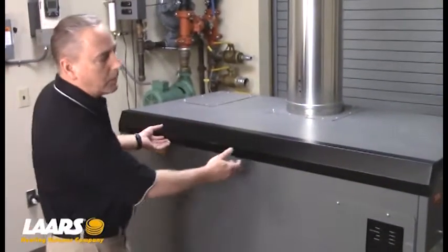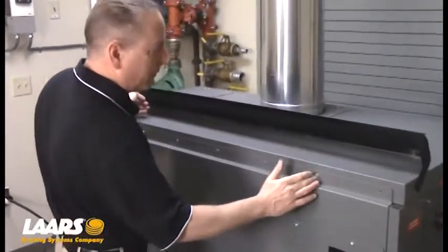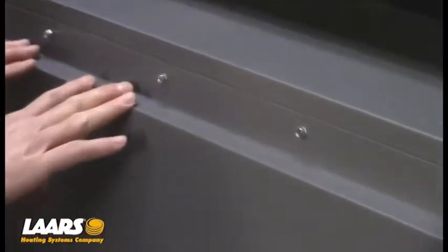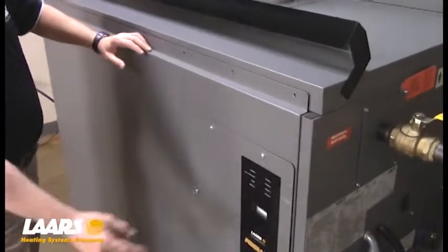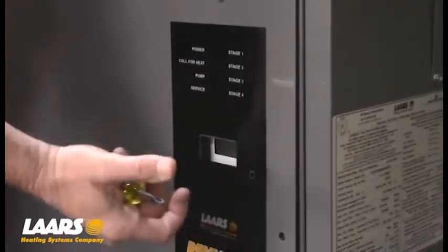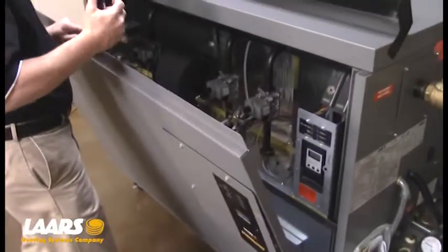For starters, we're going to lift the upper cover and we're going to remove the 5/16ths or Phillips head screws from the top panel. Now that we've removed the 5/16ths screws from the top, there is also one Phillips head screw here that holds this to the face of the control. So I'm going to pull the cabinet forward and lift straight up.